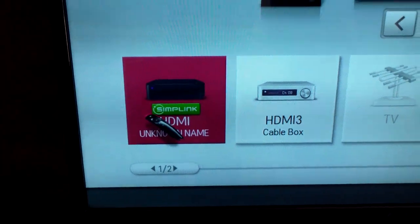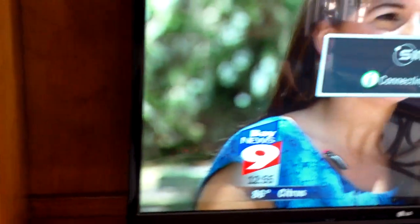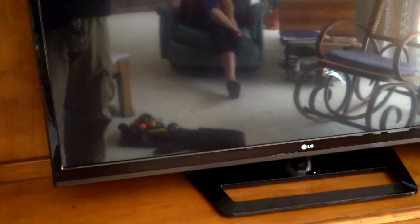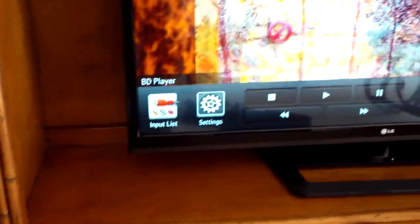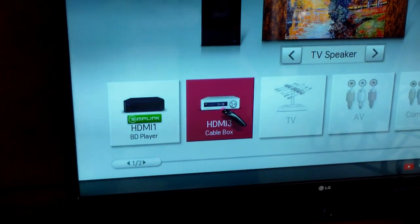Just click on this one — that's your Blu-Ray player. You can pause it. Input. Play. If you want to go back, hit the home button. Input. Cable box.